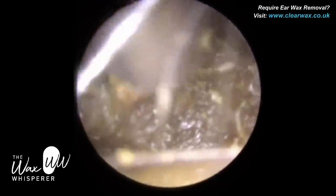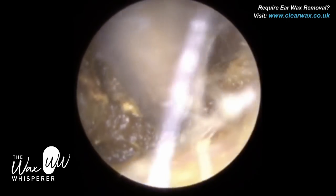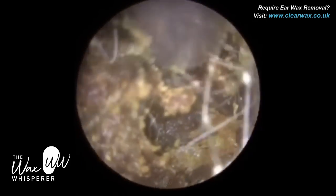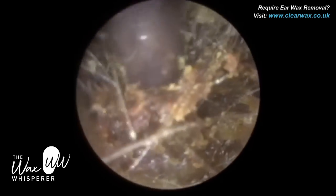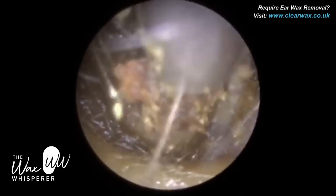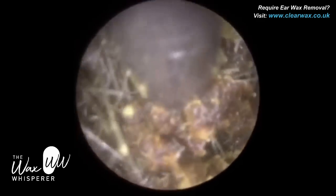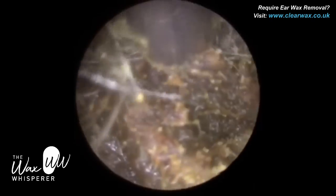The wax is quite stodgy and glutinous. What I'm trying to do is elevate it, lift it off the posterior inferior canal wall — posterior means the back part of the ear canal, inferior means the bottom. This is where the first bend of the ear canal is. There are two bends: the first is about half a centimeter into the ear canal and the second is around a centimeter in. You quite often find that if you start off by just loosening the plug of wax from the posterior inferior canal wall, it makes removing the rest of the plug a lot easier.